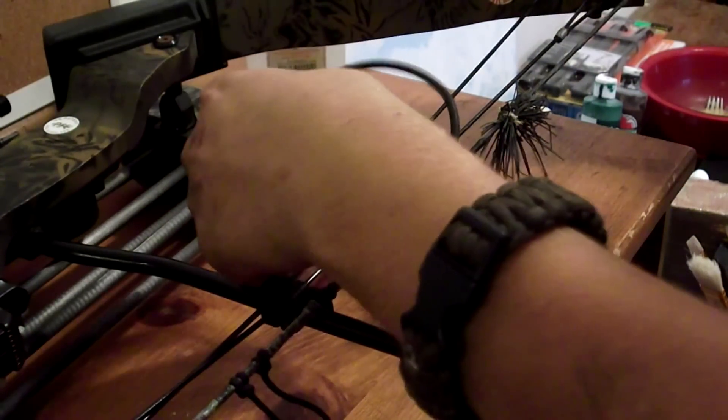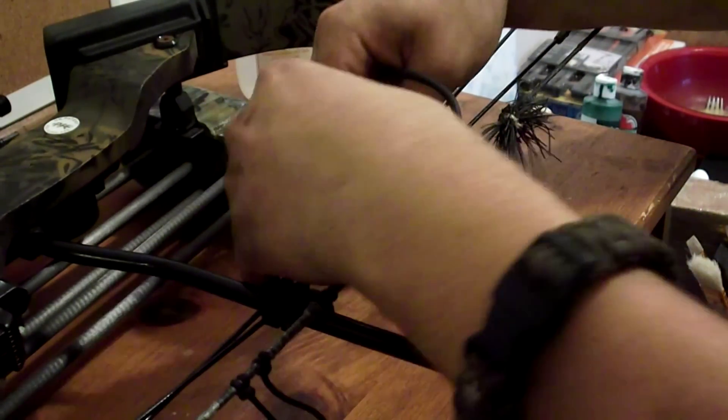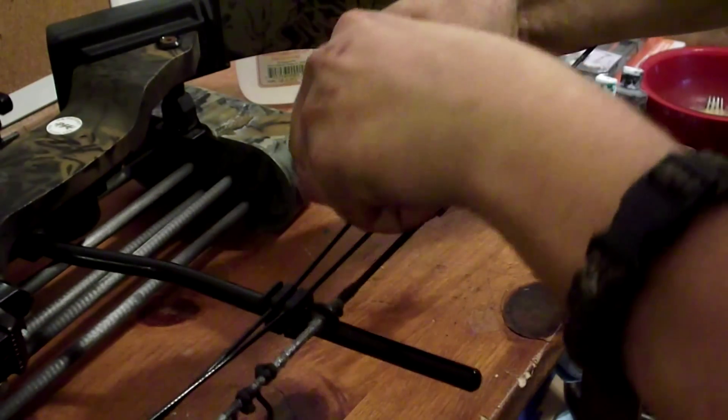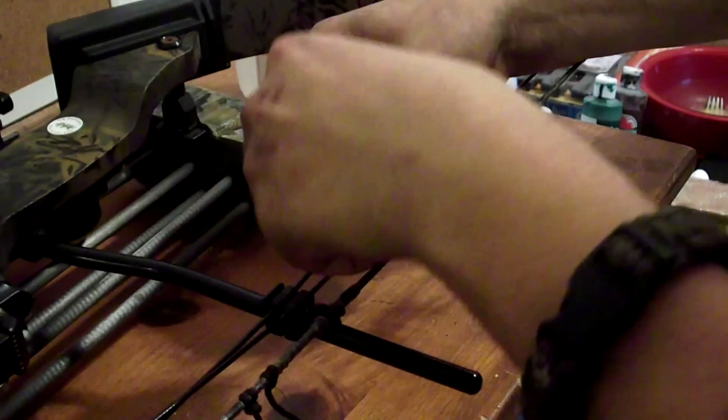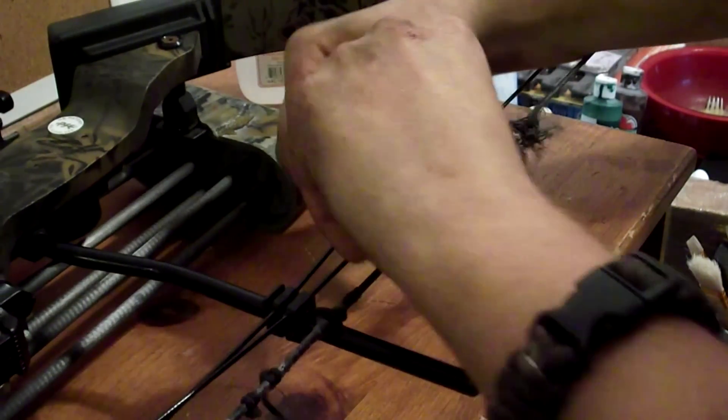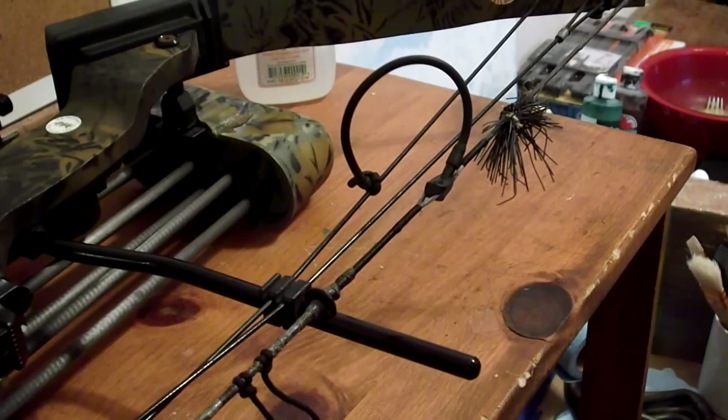Then what you're going to want to do is just tie it right here in the back with a nice tight knot. And that's how you replace or put on peep sight tubing.